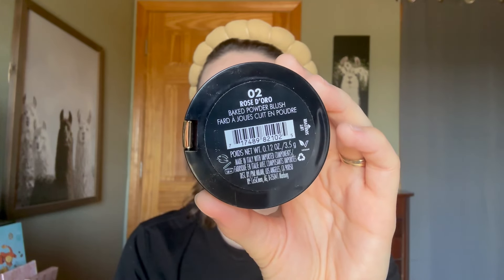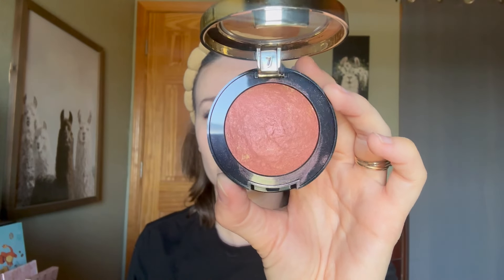Shade number two, Rose Doro, is a rosy copper with a satin finish. It appears to have a pink satin sheen, but it also seems to have some gold sparkles in it. This one is interesting — I'm not sure if it flatters me.